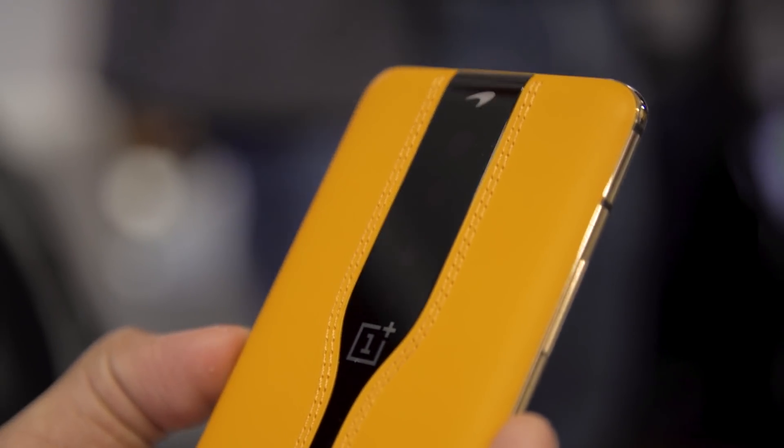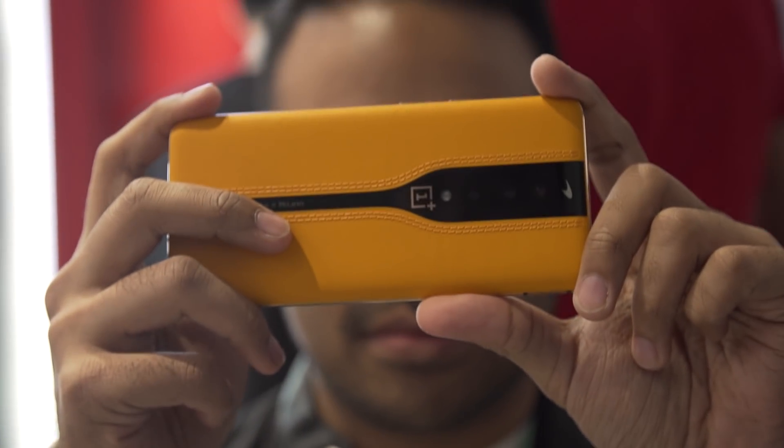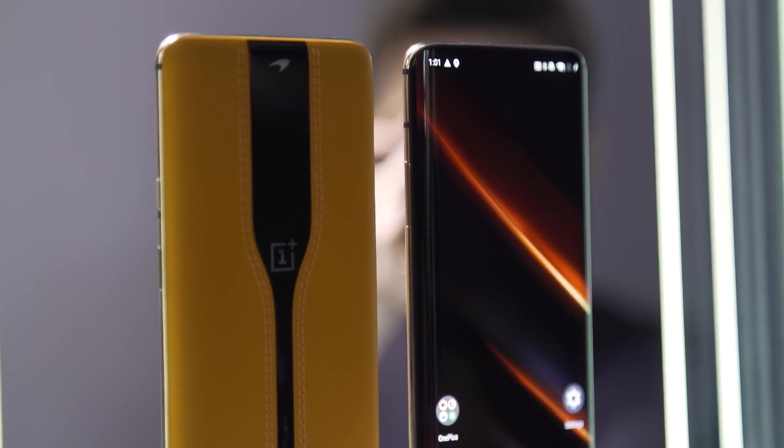CES hasn't even officially started yet, and I'm already kind of up to my neck in peculiar phones. There was the Samsung Galaxy Note 10 Lite and the S10 Lite that we saw before, and now we're taking a look at this — the OnePlus Concept One, which is, for the most part, the OnePlus 7T Pro McLaren. Just give it a new body and a couple extra tricks. Let's take a closer look.